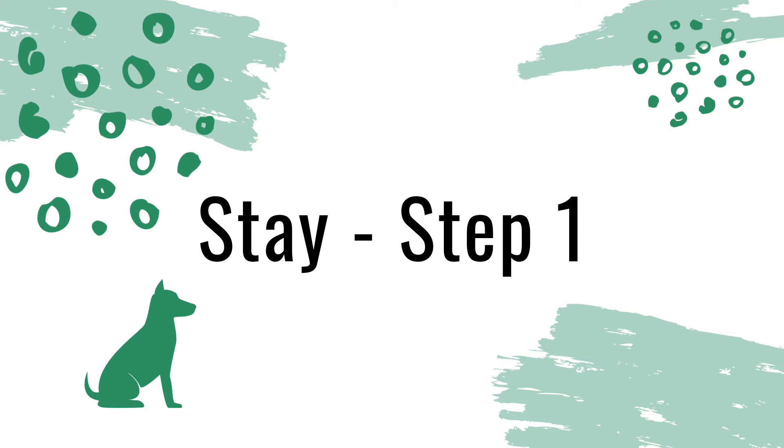So to recap: ask for sit, ask for stay, do whatever we're doing in between, mark with a yes, and then release.